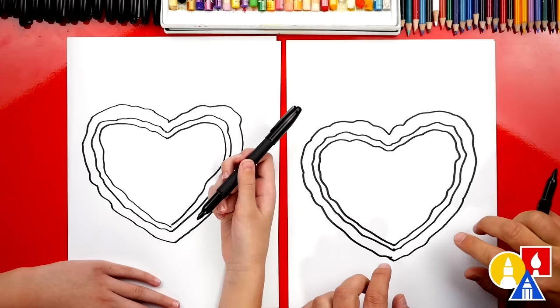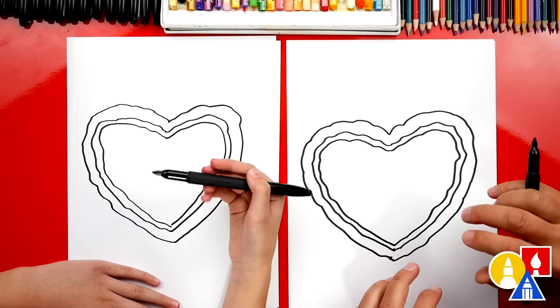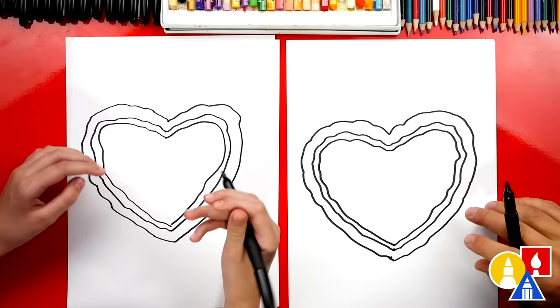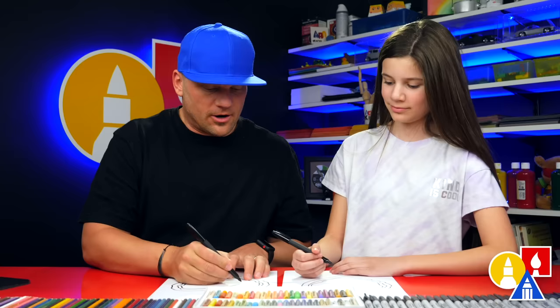We got the general shape of our pizza, but we need to add the toppings. You guys could add all different kinds of toppings — pepperonis, peppers, mushrooms, tomatoes. But before we do that, we should add something else — a funny face. Let's add a funny face. Maybe this funny face is in love. Let's draw hearts for the eyes.